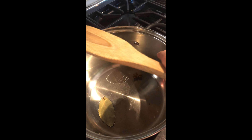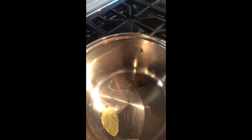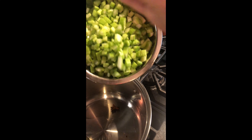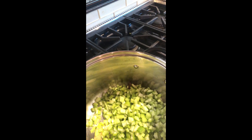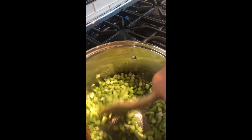Once the oil is hot, we are going to grab our cut celery and put it in. Sauté it a bit, swishing it around, making sure it gets all good.